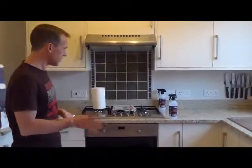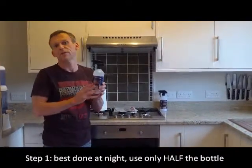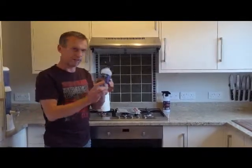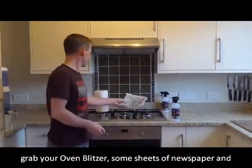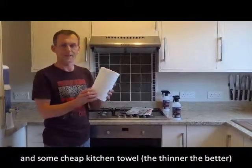You need three things for step one. This is a two-stage process: the first step you do at night, and the second step in the morning once it's had time to do its job. You need your Oven Blitzer, some newspaper, and some kitchen towel — the cheaper and thinner, the better.